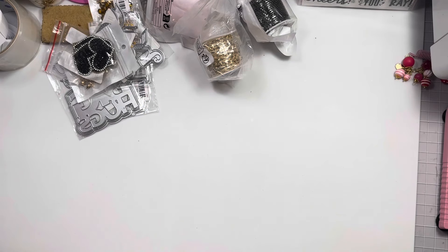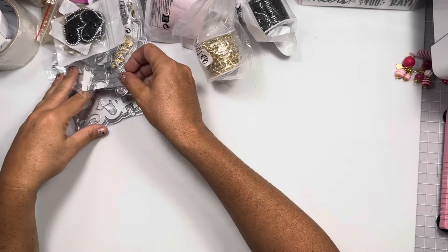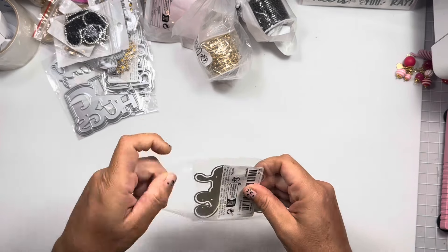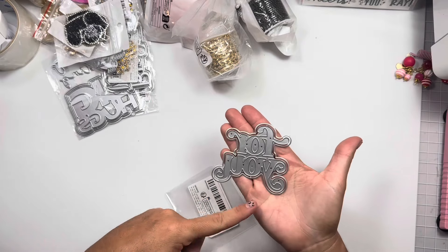Hi guys, welcome back to my channel! Today is another little Temu haul. I was making some cards the other day with the dies I already had and some die cuts, but I was ordering new dies so I can make a bunch of pre-made special occasion cards.